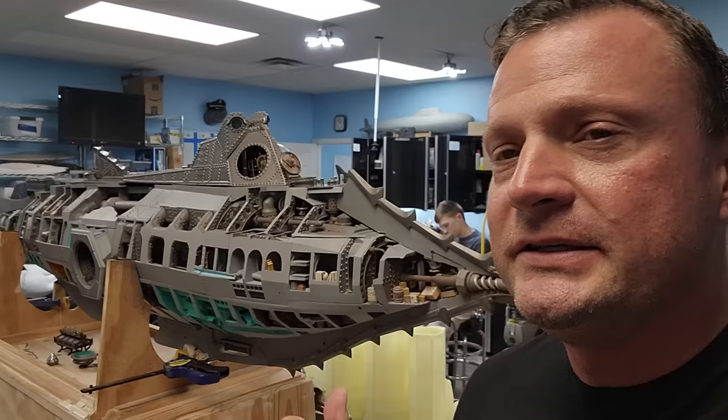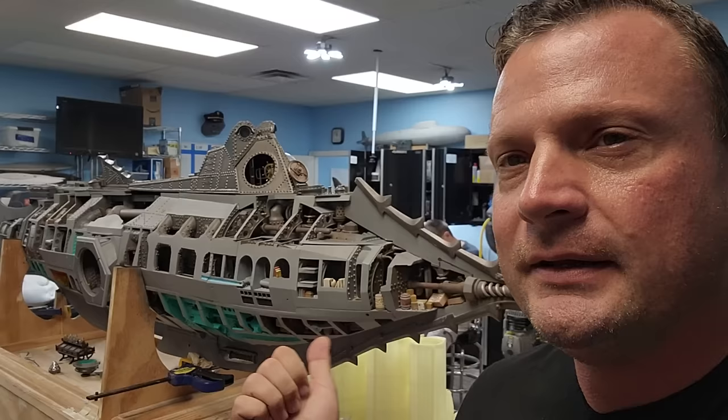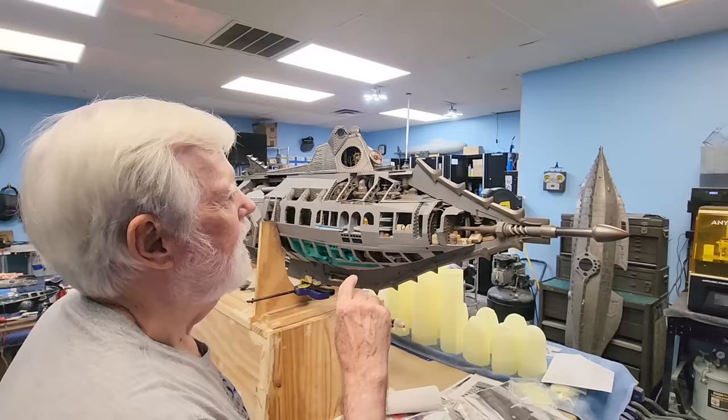Now is going to be the really fun part — we are going to get a guided tour of the inside of this Nautilus, thanks to Mr. Dowd. We're going to start at the front and work our way back.